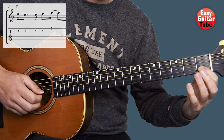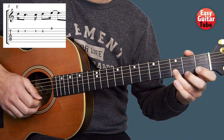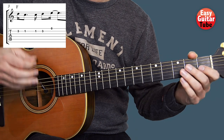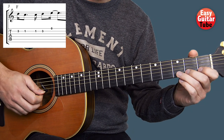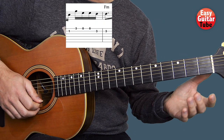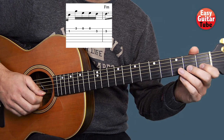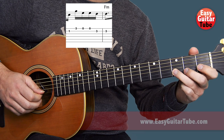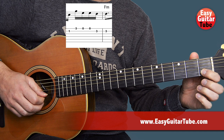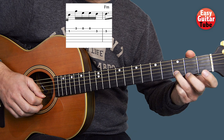Once we're there we play again that 1st fret on the 2nd string, 3rd fret 2nd string, and 1st string open. So when we start the 3rd measure we get this. And after that we're going to play again that melody that we played when we end the 2nd measure. But this time we're not going to come to the 1st fret on the 2nd string — instead we play only that and we stay there.